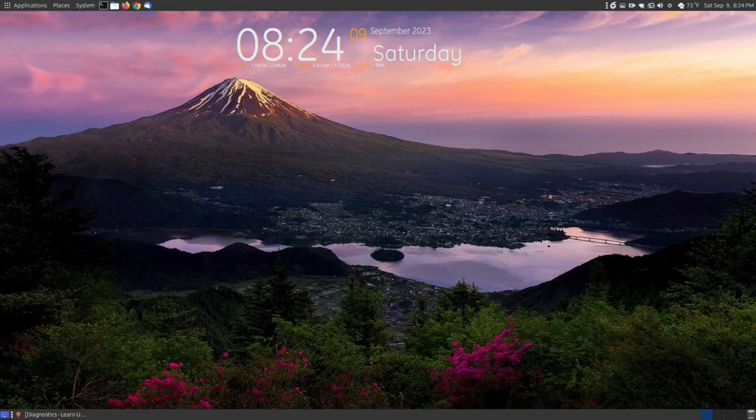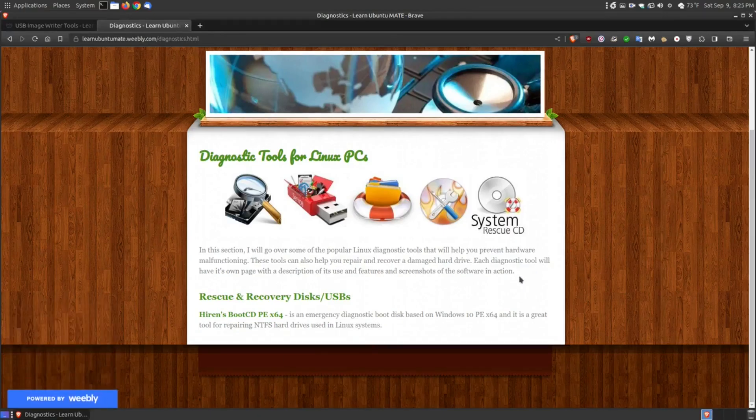In this video, I want to go over a diagnostic tool for both Linux and Windows users called the Hiren's Boot CD PE, the 64-bit version. It's an emergency diagnostic boot disk based on Windows 10 PE, a 64-bit version, and it's a great tool for repairing NTFS hard drives used in Linux systems.